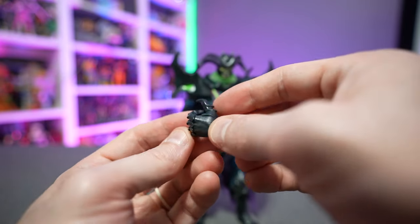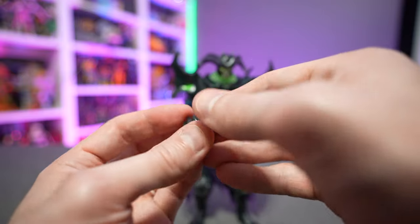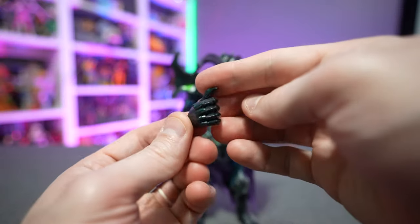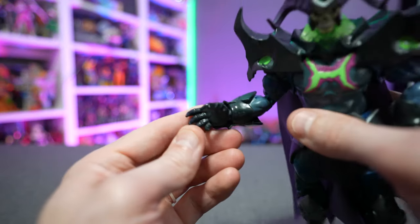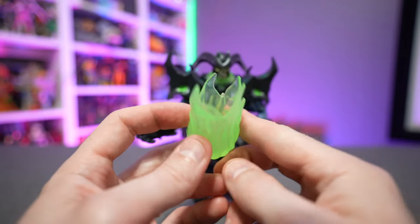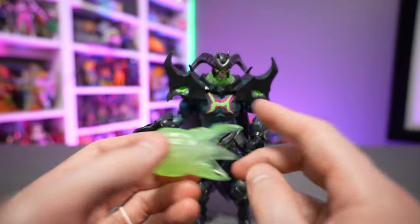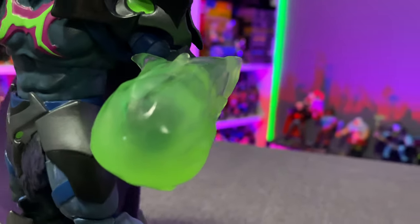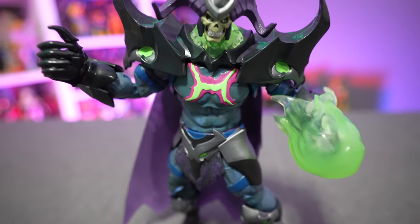For accessories, he comes with two interchangeable hands. The hands have a medieval armor aesthetic — almost like chain mail — with raised edges on the knuckles, individual fingers, and pointy claw-like tips for gripping. You also get a giant green semi-translucent ball of fire — Todd McFarlane would definitely call this necro energy. You take one of the semi-closed gripping hands, make a fist, attach it to his hand, and you can do your best Street Fighter 2 Ryu Hadouken impersonation with this fireball.